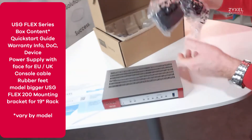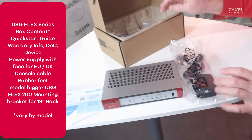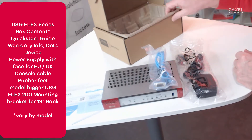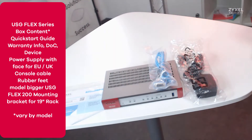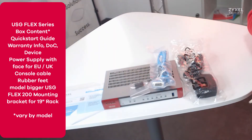The bigger models like the USG Flex 200 have a mounting kit for 19 inch rack. Also, differences can be in the power source, which here is a single power source for UK and EU. You also have a console cable and the rubber feet.